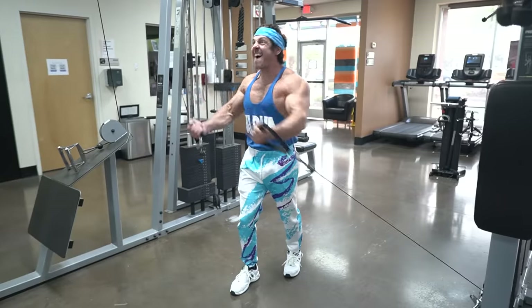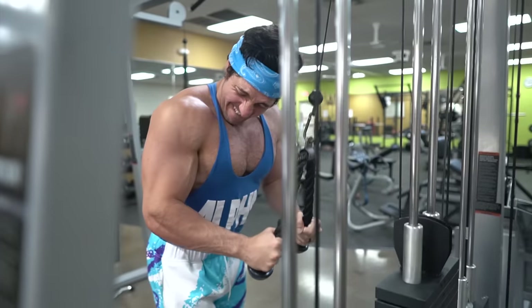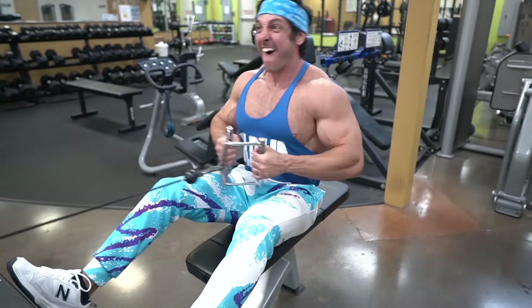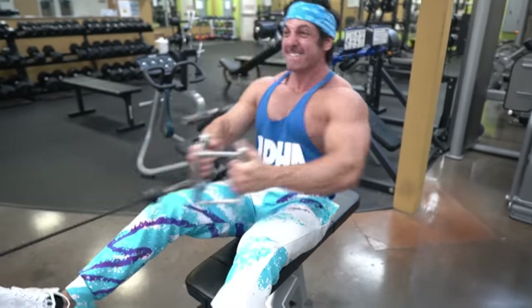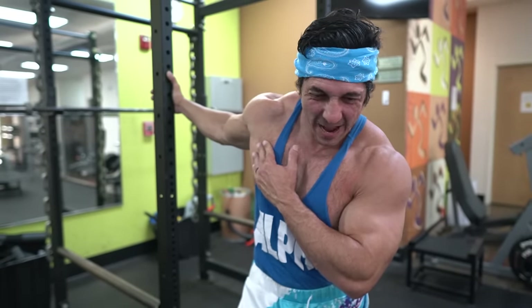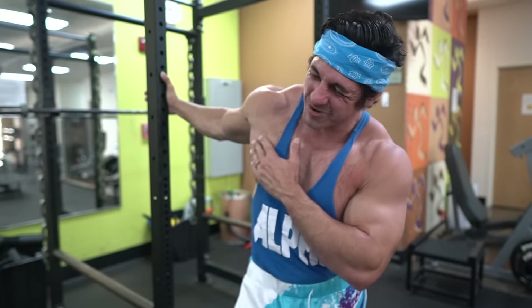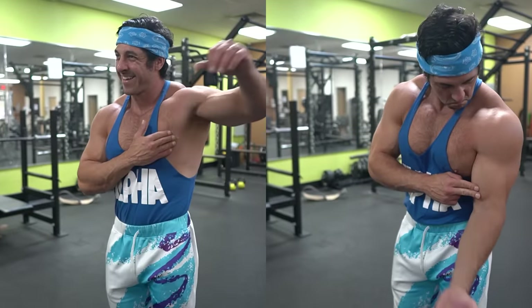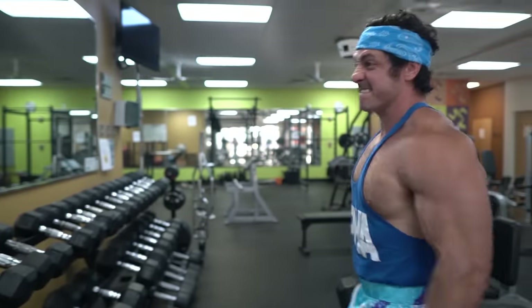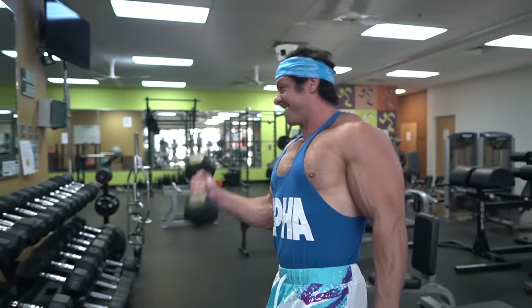Another advantage is that even if you go too hard on one session — for example, chest, delts, and triceps — you can still effectively train your back and biceps because they'll be fresh and ready to go. Some cons of this split include that not all push or pull muscles heal at the same rate. Bigger muscle groups typically take longer to heal, whereas smaller muscle groups heal faster. If you're waiting to train a muscle group that's already fully recovered, you may be leaving some gains on the table.